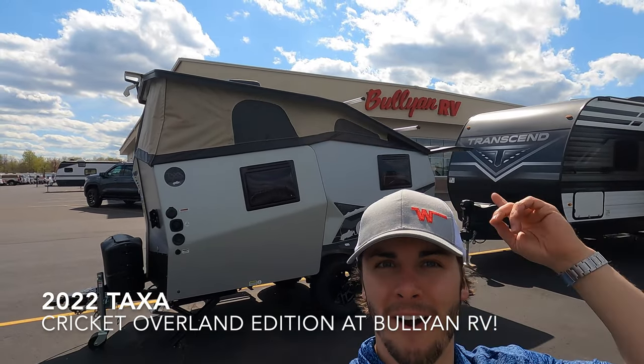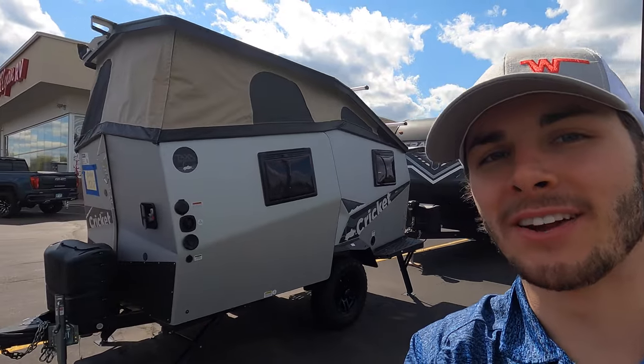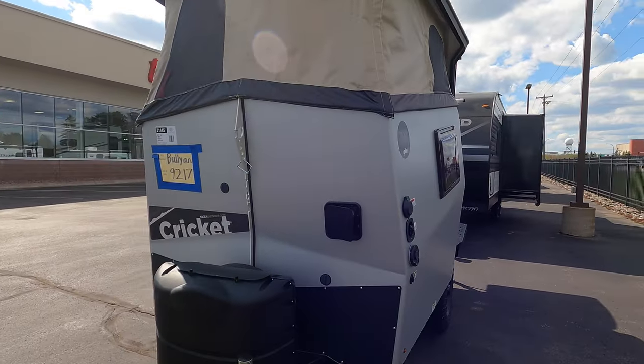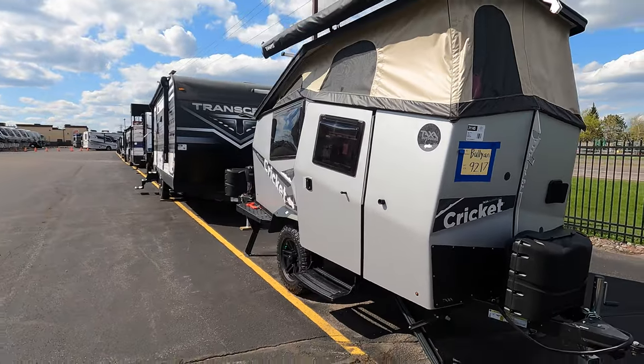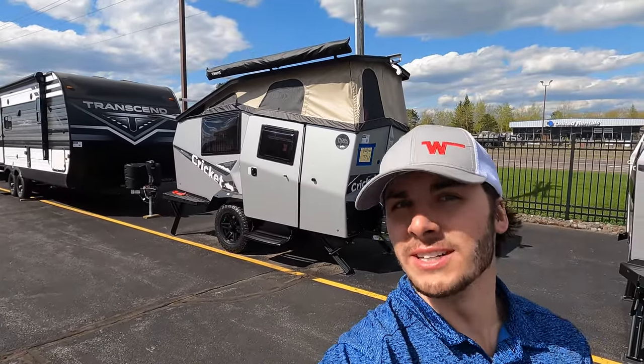Hello and welcome to Bullion RV. My name is Tristan and today I'm going to be showing you guys a brand new 2022 Taxa Outdoors Cricket Overland Edition.